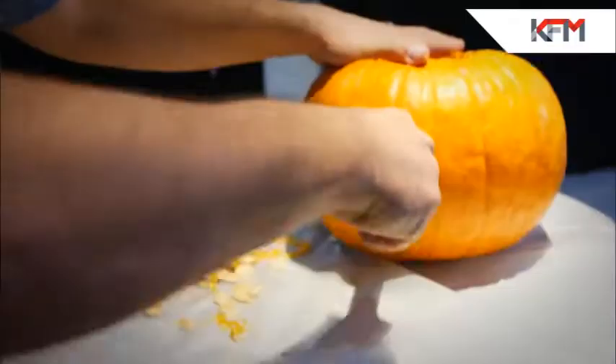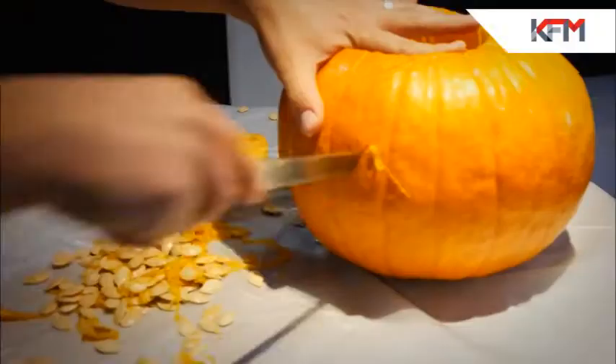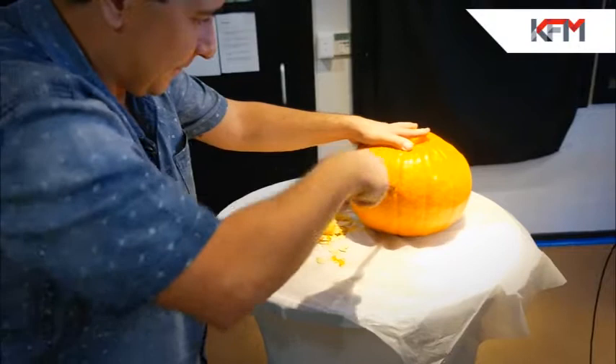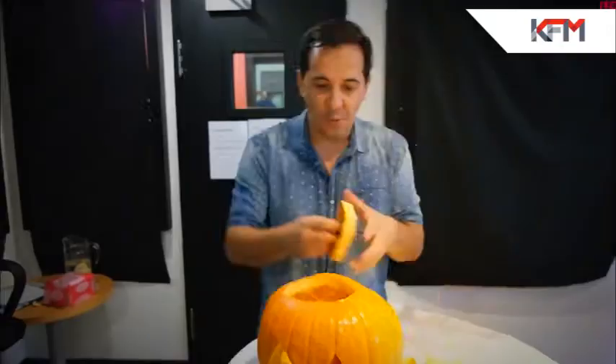Let's do the jack-o-eyes so they can see what's going on. No, I'm kidding — I haven't cut myself yet. Kids, don't try this at home. Adults, don't try this at home. Check this out — after years of design... Ahhh! We have a mouth!